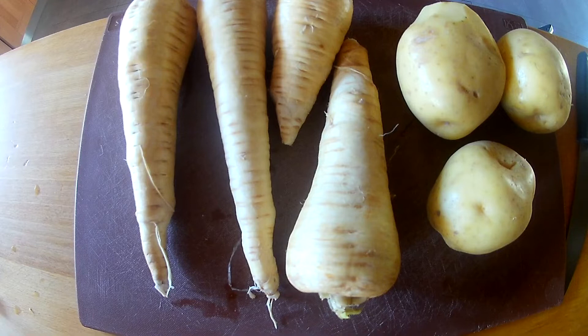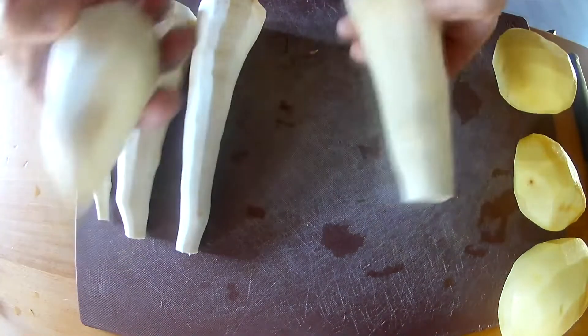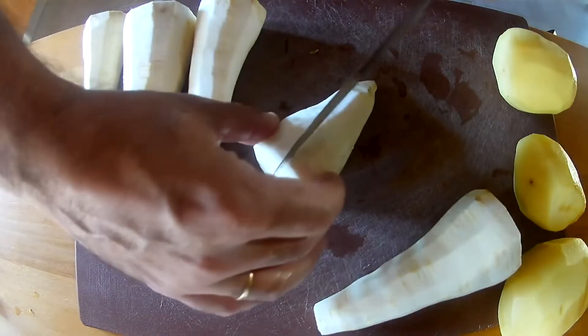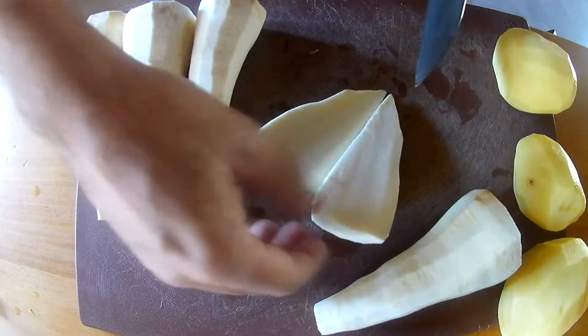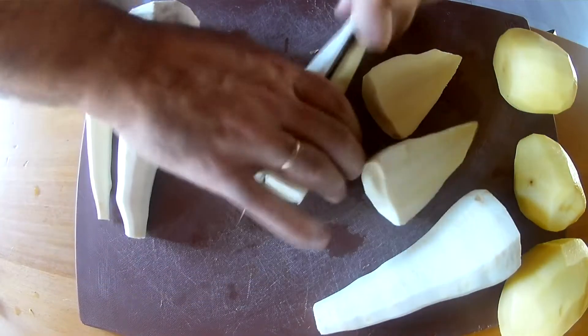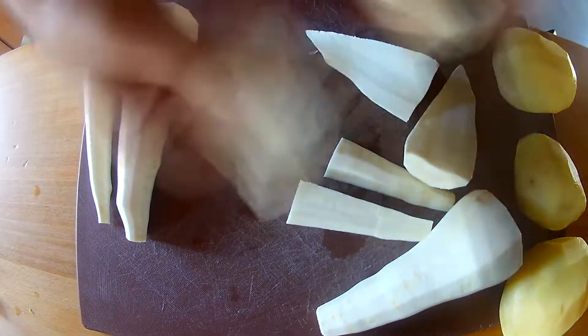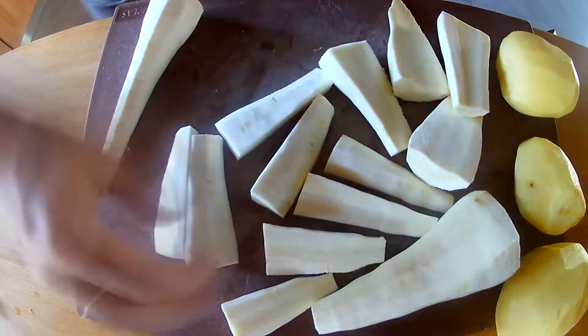First off we're going to take our parsnips and our potatoes, peel them and cut them into quarters. On the fat side we'll leave that as a half cut, so we've got more or less the same thickness going on. This way cooking will be more uniform over the whole pot.